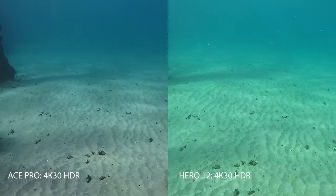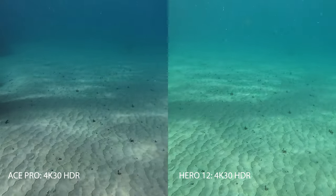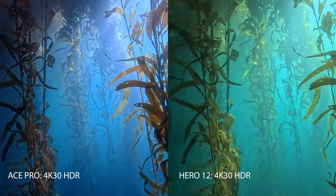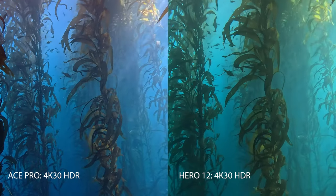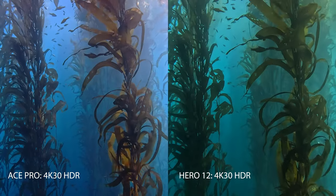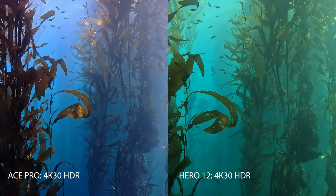You'll start to notice some of the color too. We saw it in that last clip with bluer water, and we're seeing it here especially now as we introduce the kelp with the Ace Pro versus the GoPro Hero 12. Look at those sun rays and the color of the kelp itself. We're in shallow water, but as we go deeper we'll look at those colors as well.